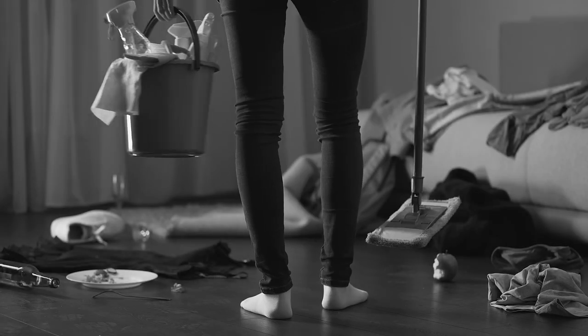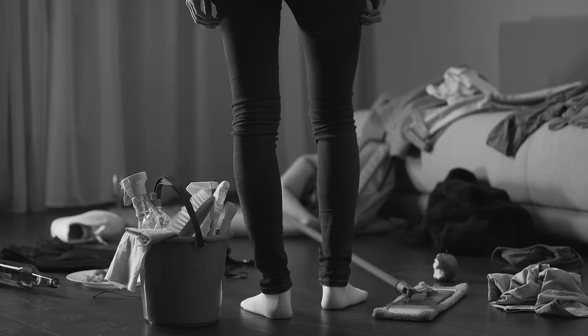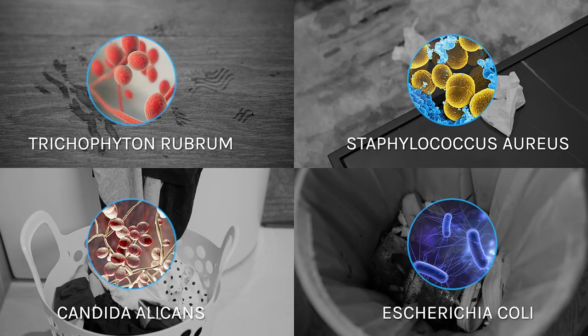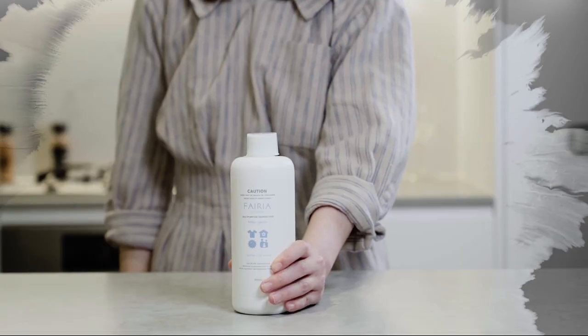Protecting your home from germs and fungi. Are you sick of having so many half-used disinfectants or cleaning products around the home just to keep it clean? All you need is Farrier's Multipurpose Disinfectant Concentrate.